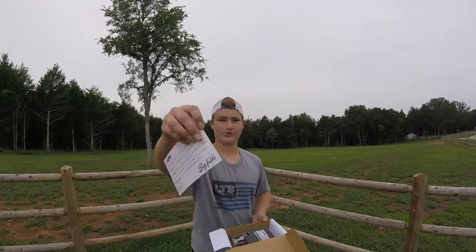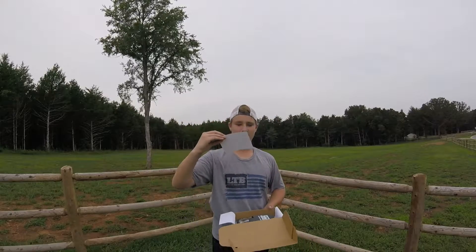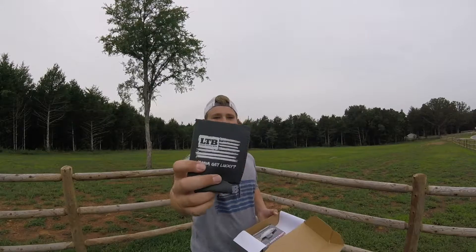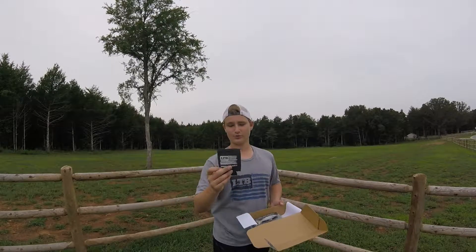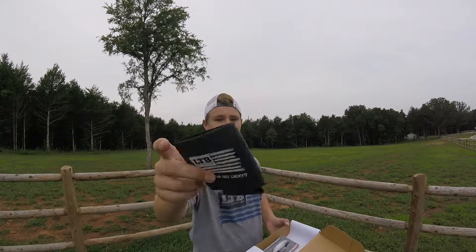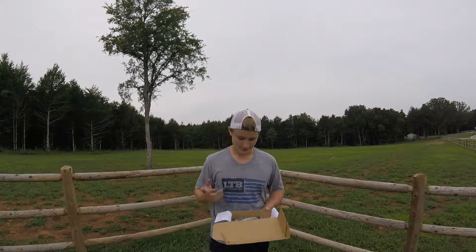We've got a little note from Rick — I had trouble with his last name last time. Next we get this pretty cool Lucky Tackle Box koozie with the flag. It says 'want to get lucky,' so that's pretty cool.